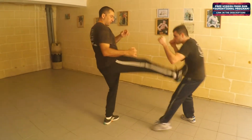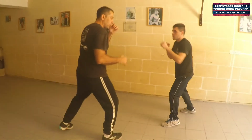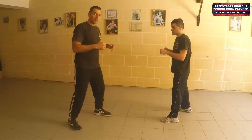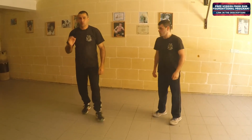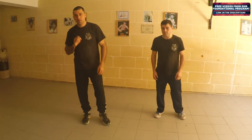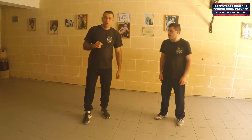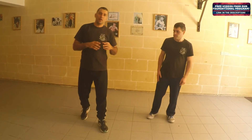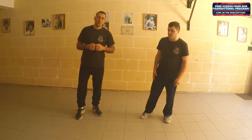Front, low side leg. Those were some very basic kick techniques. We'll continue with more attacking kicks and defensive maneuvers for kicking.